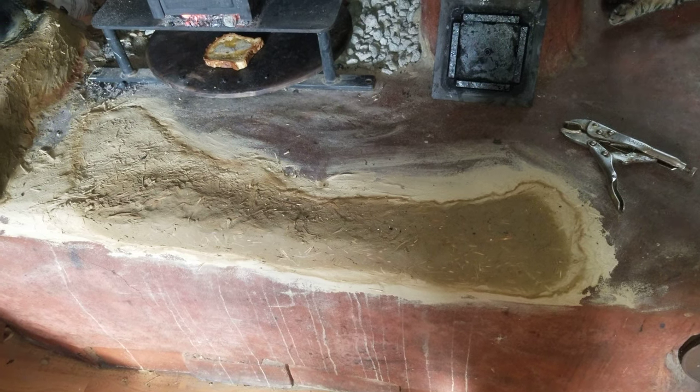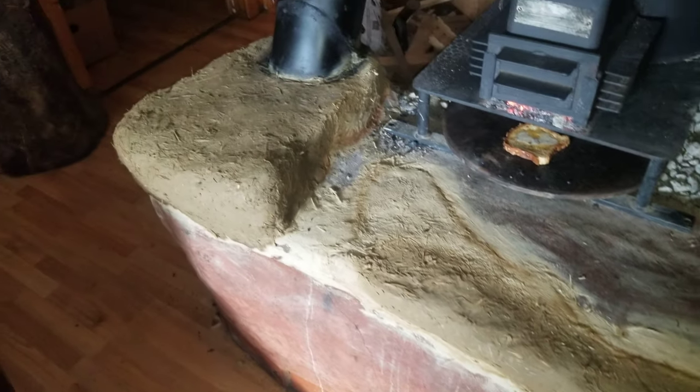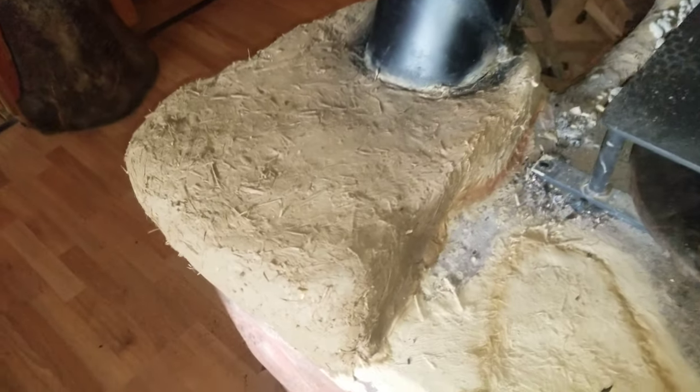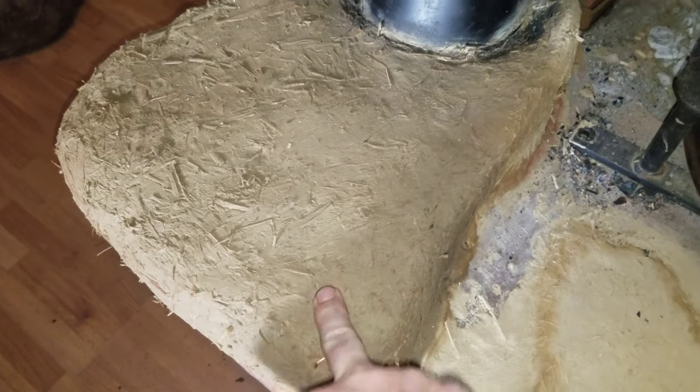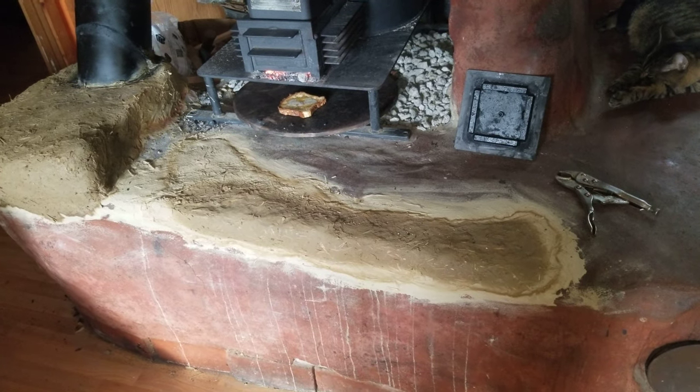You can see a place where we had to repair it. The nice thing about Cobb is that when you do break it, you can mix it up with some water and sculpt it back again. This is drying right now — this is sandy clay soil with straw that we're sculpting back to fix the bench where we had cracks and chips over the years.